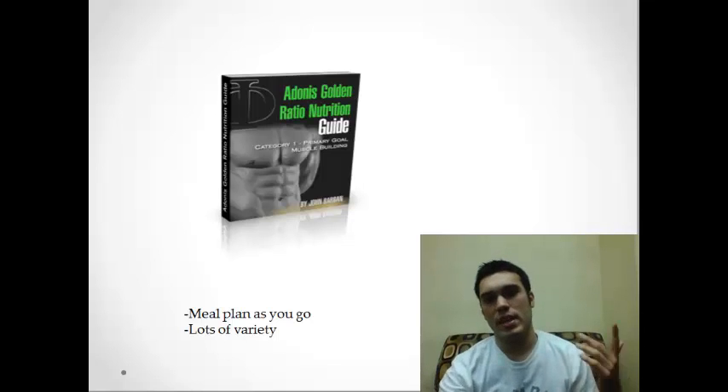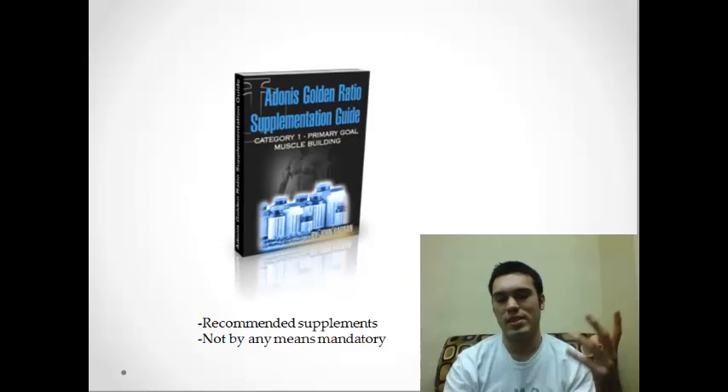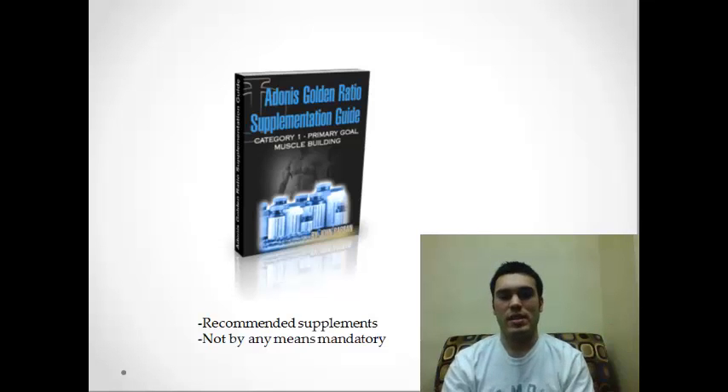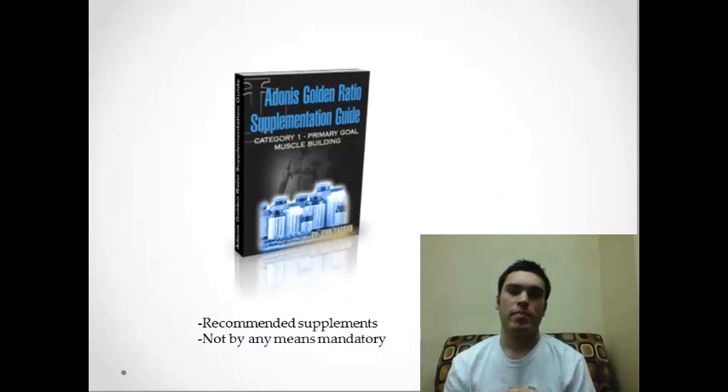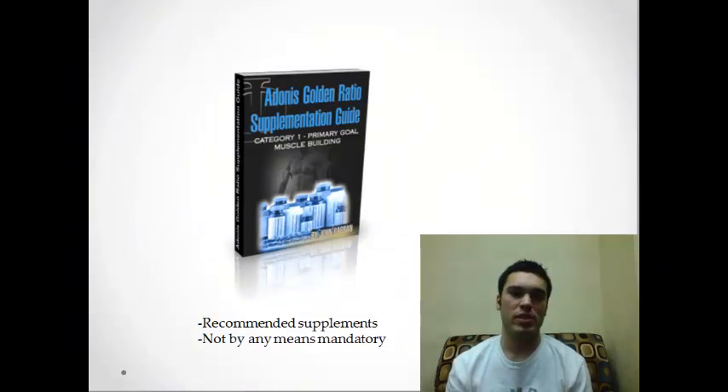The next thing I want to talk about is it does have a supplementation guide. It doesn't recommend any supplements as mandatory, but it does tell you which ones, if you are to use them, would probably be the best for you — because I know a lot of people do like to use supplements.